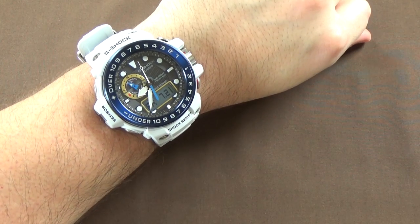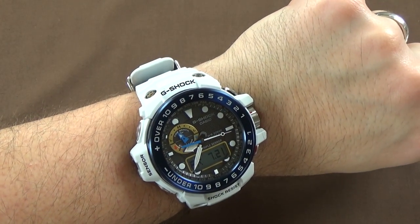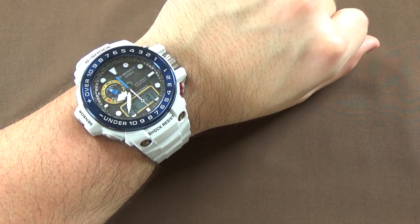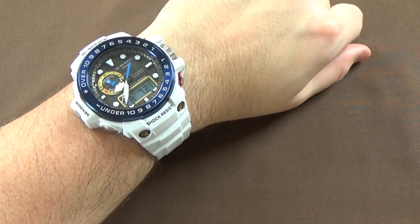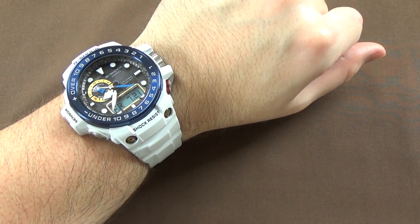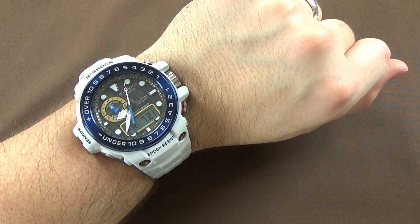Here it is on my roughly seven-inch wrist. It is big, very big — but is it too big? No, I don't think so. The strap, like I mentioned, is a little long — you have a little bit of tail hanging over, just a hair too long for me. But other than that, it's a big watch and it's meant to be big. It's a G-Shock — it's a super tough tool watch. It's an outdoors watch, probably with all of the tide information, maybe something you'd use if you were sailing. I don't think the size is really a problem on this watch if you're using it for what it's meant to be used for: an outdoors watch, an adventure watch, a boating or sailing watch.